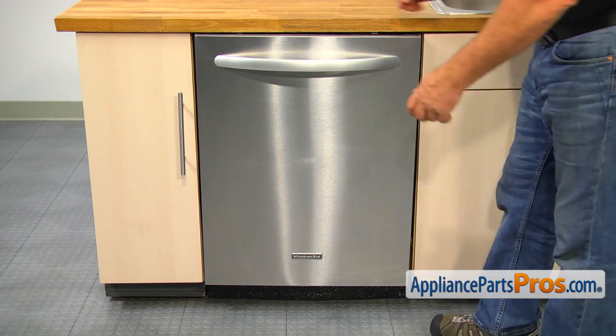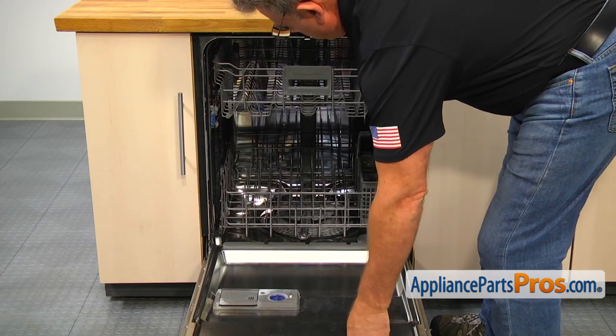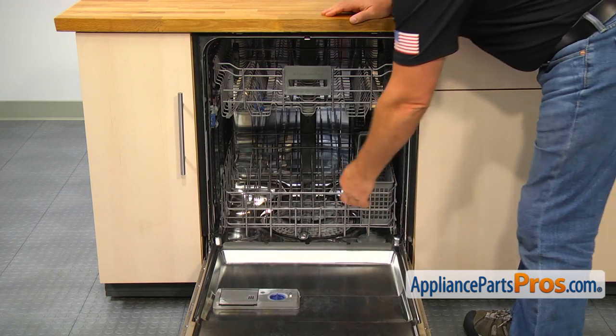To get to the part, we need to open the door. Next, we need to pull out the lower dish rack.